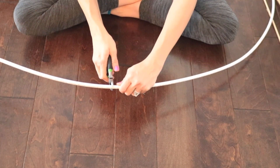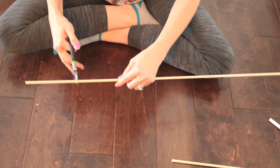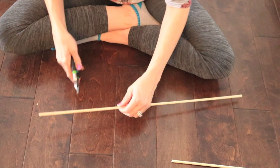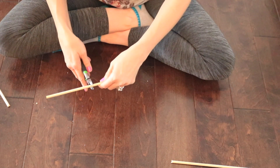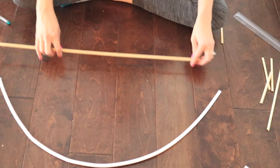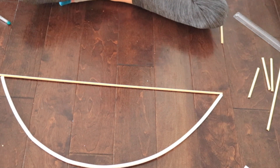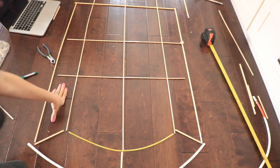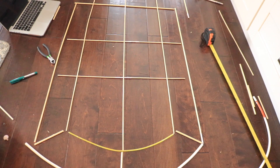First, I measured the very top archway to 34 and a half inches and cut it with wire cutters. Then I took the first wood dowel and cut five-inch pieces — you'll need six of these for the sides along the outer archway. The very bottom wood dowel is going to be 26 and a half inches long. The two side ones are going to be 36 inches long. I laid everything out to figure out how long each section needs to be.